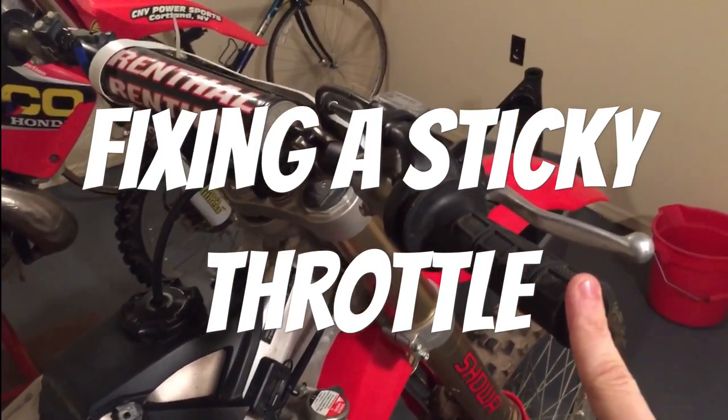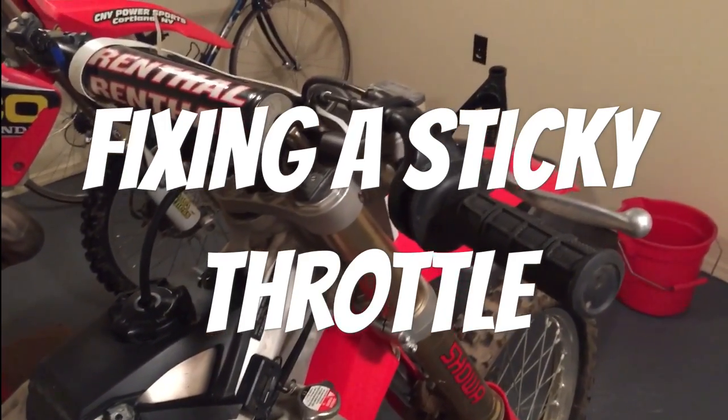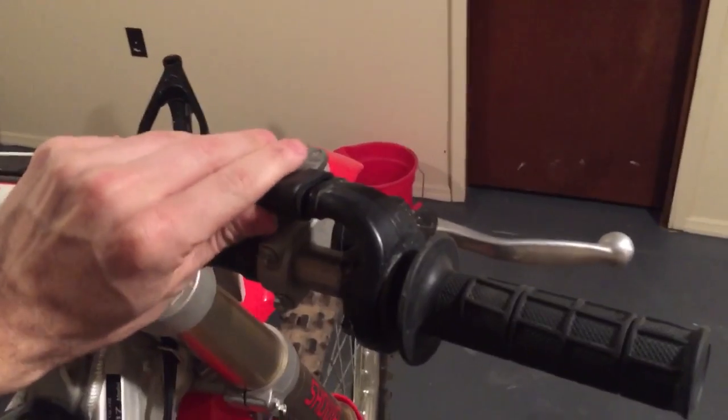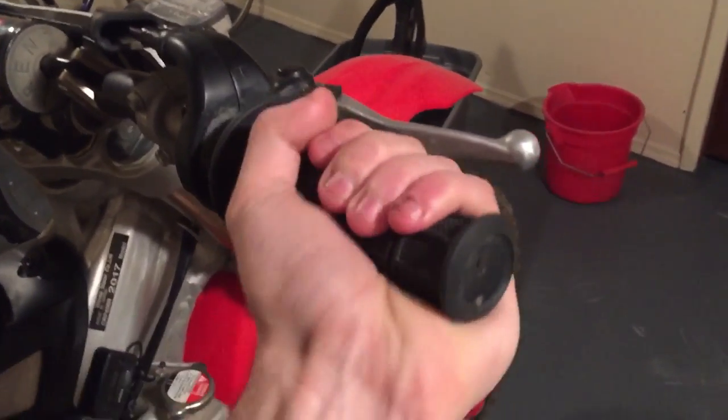I've got a throttle that sticks a little bit and doesn't have smooth action, so we're gonna clean that up. You can start by pulling your bootie off and then pulling your throttle grip off.